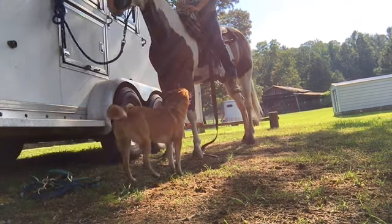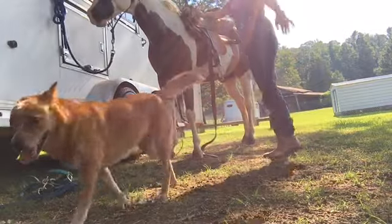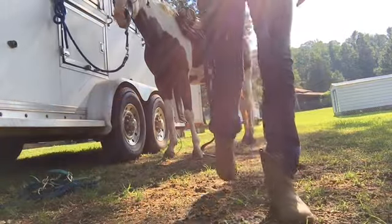Should I try and slide this saddle off with me? We're going to start with his breast collar. I already did it and unhooked the bottom — is this cheating? I don't think it is. We have it, guys!